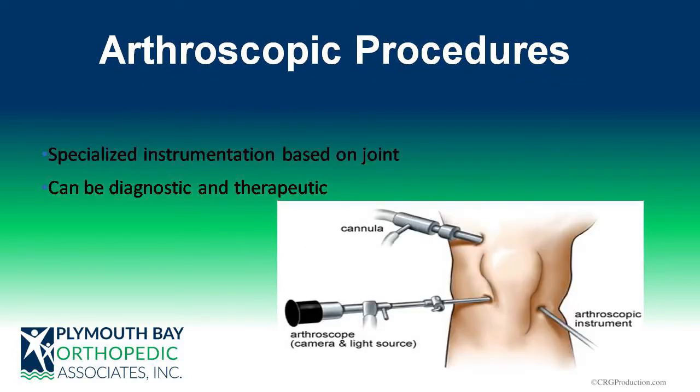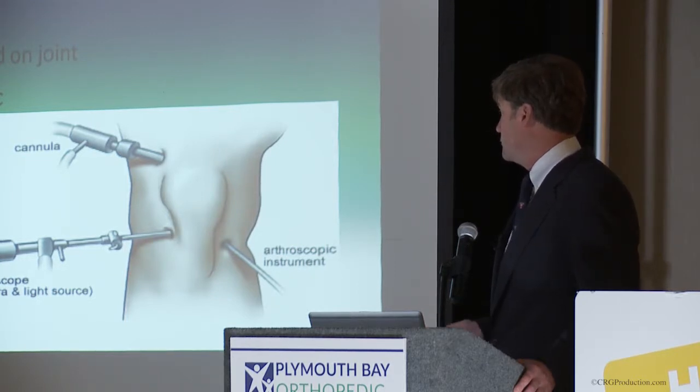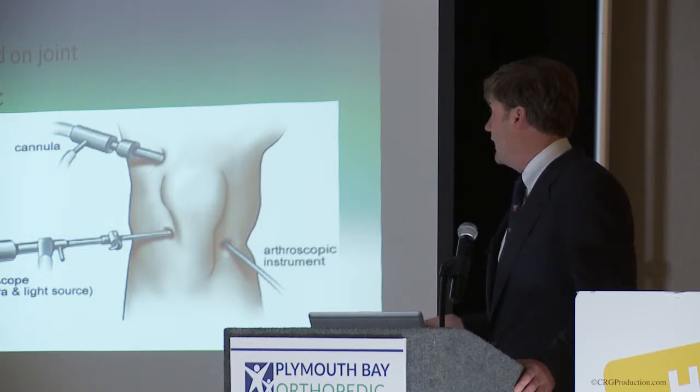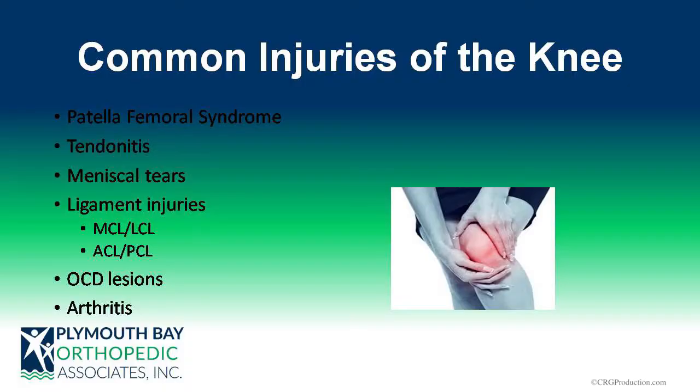Depending on the joint, the instruments are pretty much the same. You have a camera and various portals — usually I'm only using two in the knee — with instrumentation that can do all kinds of things from cutting to shaving to putting in implants, anchors, and stitches. They vary by joint depending on size and specialized instruments needed. A lot of these techniques are applicable to other joints, so it's transferable.